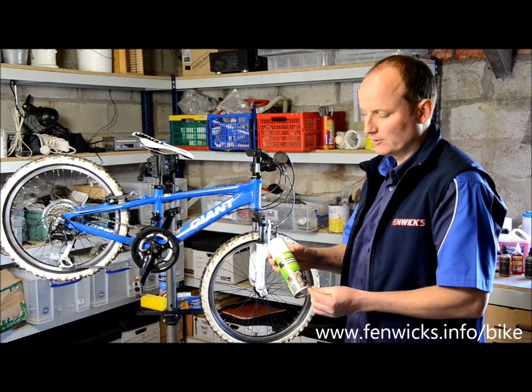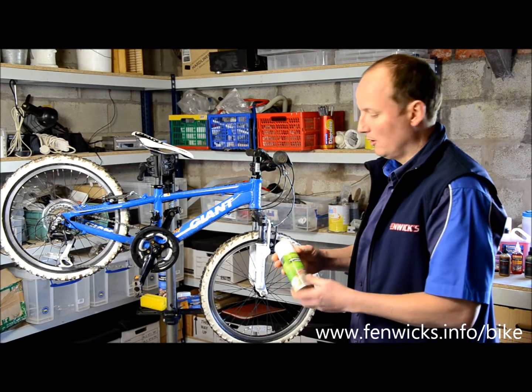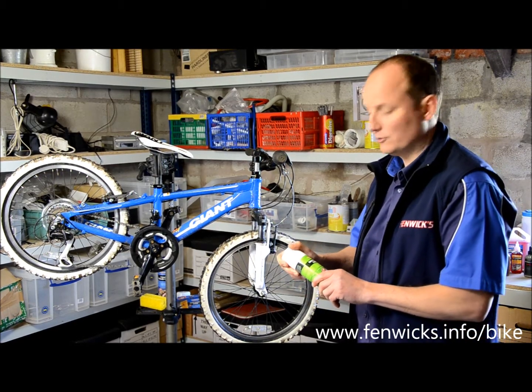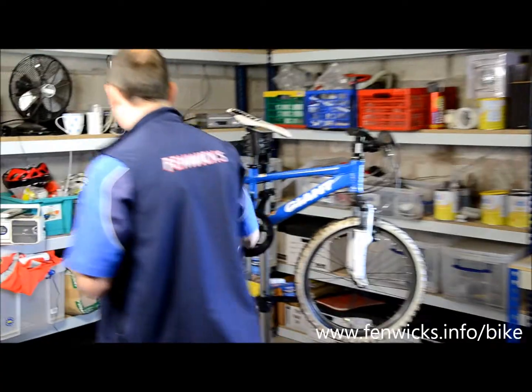I'd like to introduce Fenwick's multi-purpose lubricant. All the instructions are on the back but I'd like to just show you all its uses. So give the can a little shake.